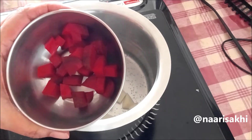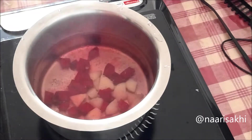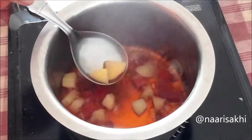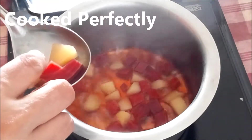Beetroot is very healthy, and when you are making it, make sure you clean it thoroughly because there is a lot of mud and soil. I am going to boil them together. You can also put them in the pressure cooker, whichever way you prefer. When making food for babies, make sure it's cooked perfectly.